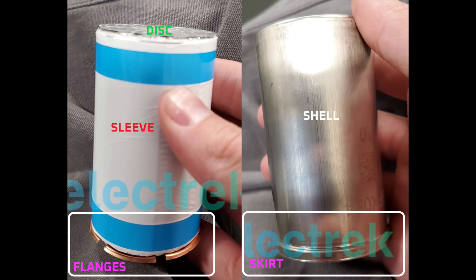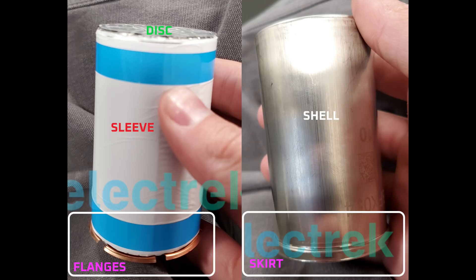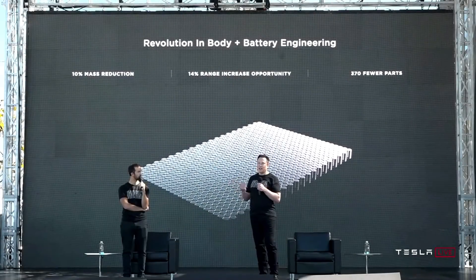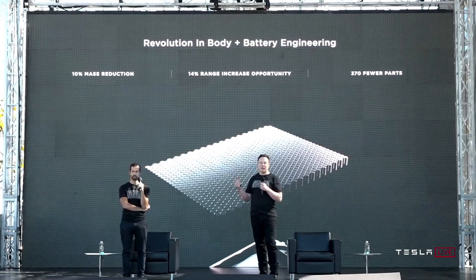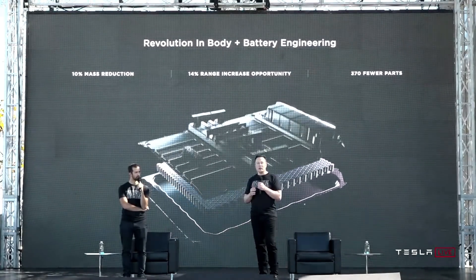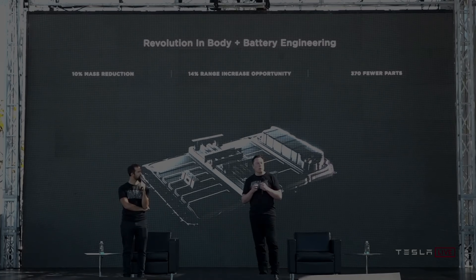I'm looking forward to Sandy Monroe tearing into one of these structural battery packs to find out how the cell is wired. The result could be mundane, but the internal wiring of the cell could also be one of the dozens of improvements hidden in the battery presentation. As Elon said at Battery Day, 'there's a whole bunch of things that we're keeping a little secret sauce here that we're not telling.' I think a lot of that secret sauce is in how the battery cell design, structural pack, electronics, and cooling system nest elegantly with each other.